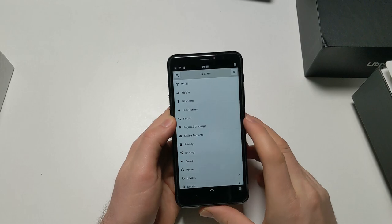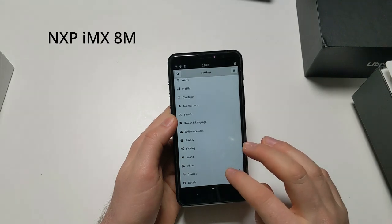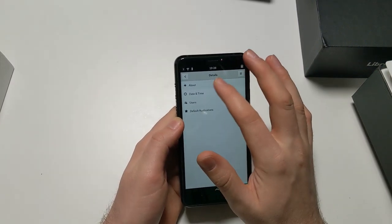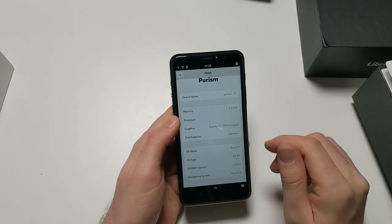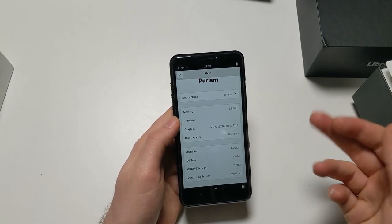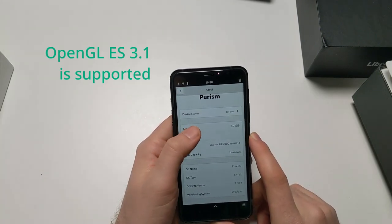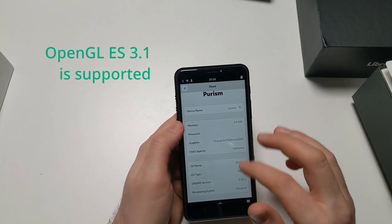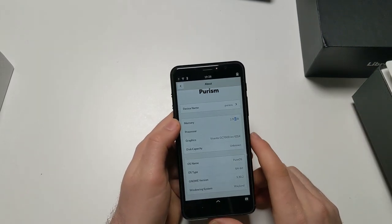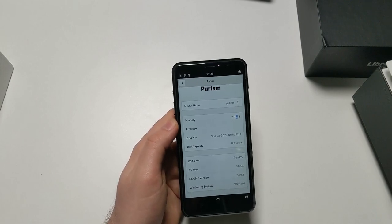Before I say goodbye, I should briefly talk about the specs for everybody who doesn't know the device. This phone has an NXP i.MX 8M chip, which has a Vivante GC7000 Lite GPU with totally free software drivers, supporting at least OpenGL ES 3. It has 3 gigabytes of RAM and 32 gigabytes of eMMC storage.